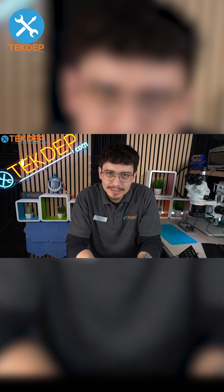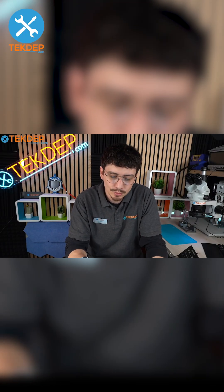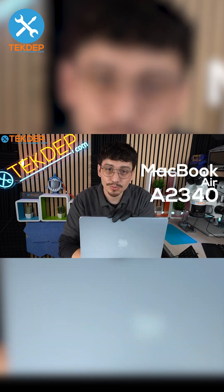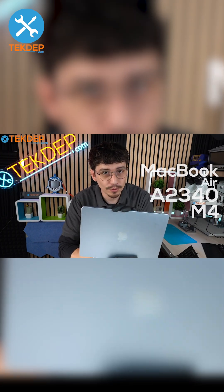Hello and welcome back to another Tech Def tutorial. My name is Nicholas and we are going to be working on a new MacBook A2340 M4. Let's get started.